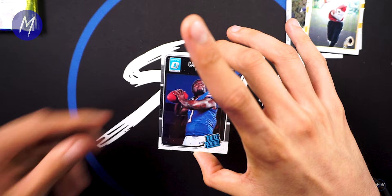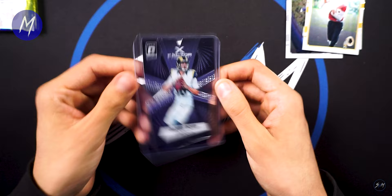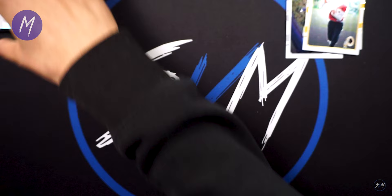Our last card is going to be Cardale Jones, Buffalo Bills. We'll go ahead and sleeve up this Jared Goff though. Not sure if Cardale's still with the Chargers or as a backup. Check that out — Jared Goff, still a decent pull.